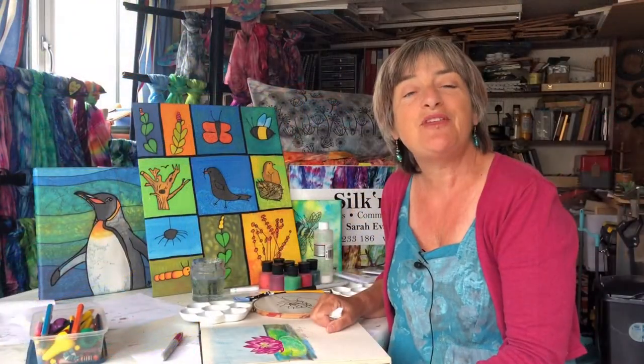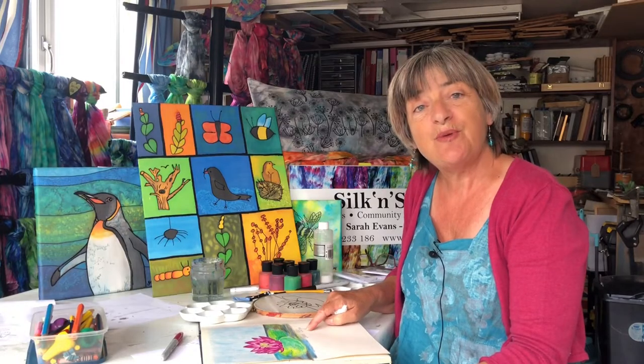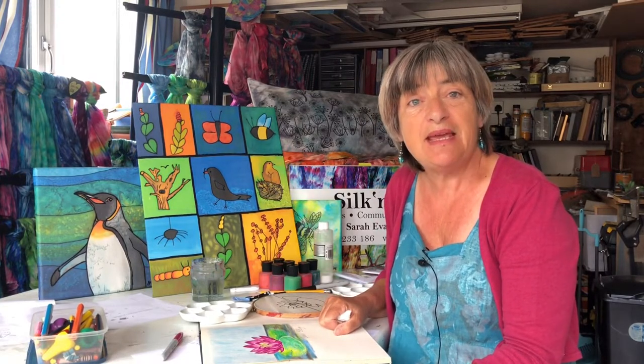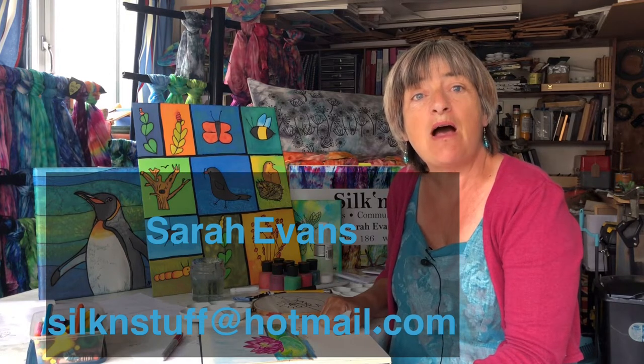When you're happy with your picture and you've coloured it, put your name clearly and your age at the bottom, then take a photograph of it and send it to me at my email address: silkenstuff@hotmail.com.